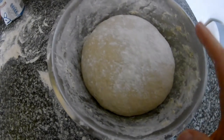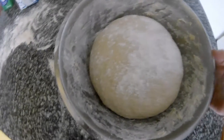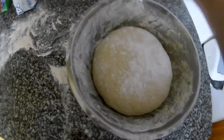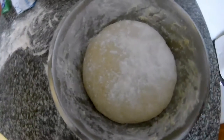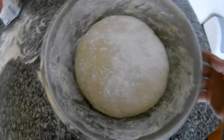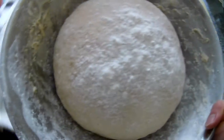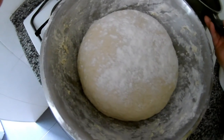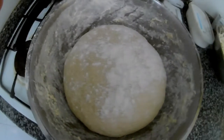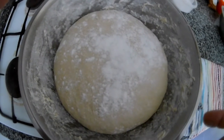Now it's ready. Put flour on the bottom and on the top, then you can use cling film to wrap it so it steams better and the yeast works faster. I usually just use a cloth on the table, then bring it somewhere warm and let it rise. I'll come back to it once it has grown.